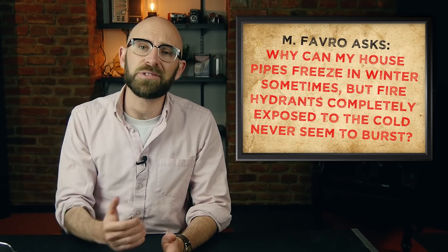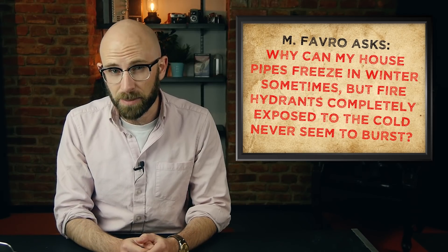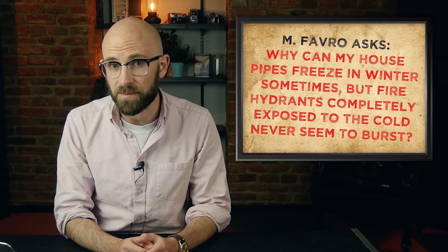MFavro asks: Why can my house pipes freeze in winter sometimes, but fire hydrants completely exposed to the cold never seem to burst?